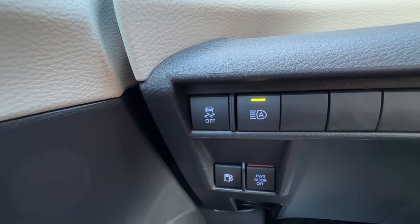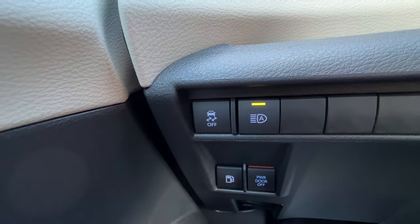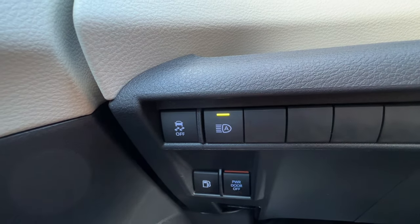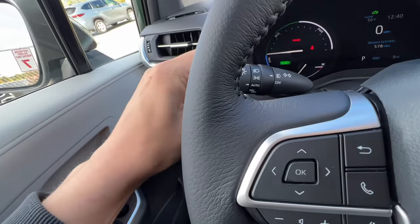When you shut down the vehicle and turn it back on, it re-enables this feature so you don't have to worry about remembering if it's on or off. Next to that you have the auto high beams, which will only work when the headlights are actually in auto.